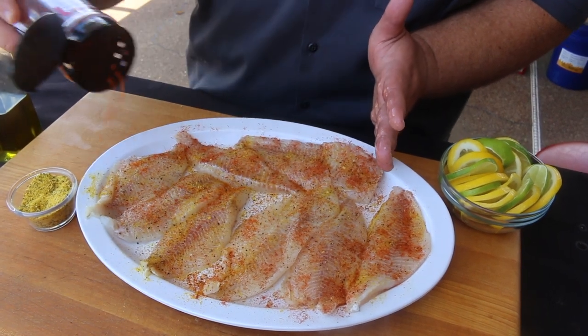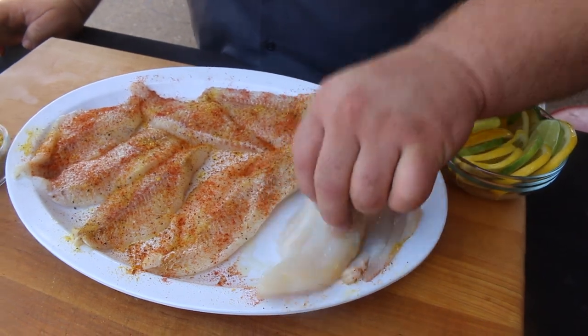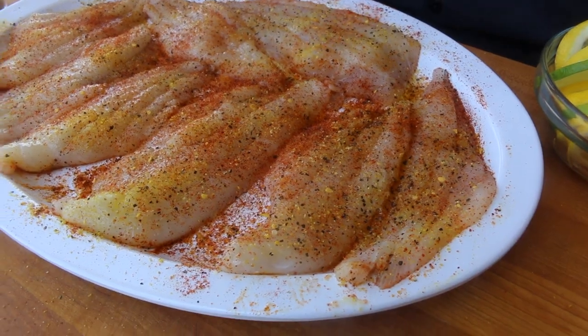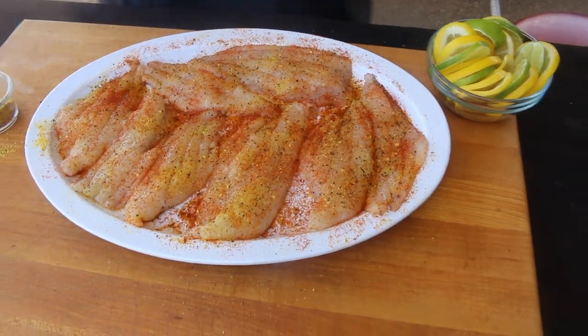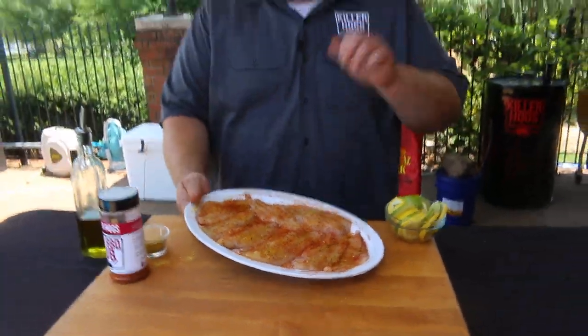We're not going too heavy, just spread it around. Now we're going to flip these fillets over and give the top side the same treatment — just a drizzle of olive oil, a little lemon pepper, and a little bit of hot barbecue rub just to add some color and a little extra spice. Kind of using it as a blackened seasoning today. Now these fillets are ready to get on the grill.